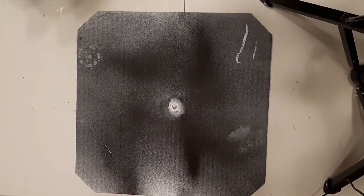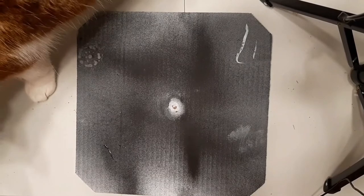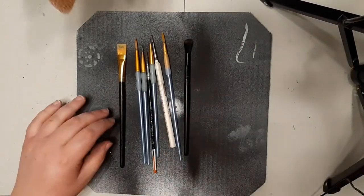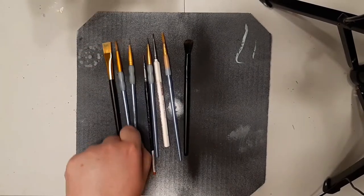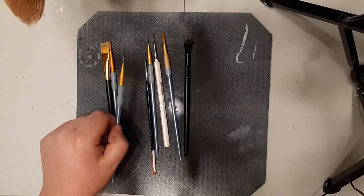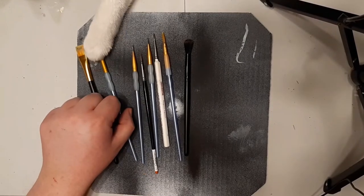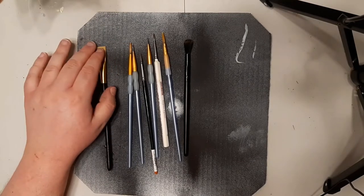Alright, next we need brushes. You can get these smaller, comes-to-a-point type brushes — I need new brushes by the way. You can get bigger ones as well. You can also get flat head brushes which are really good for dry brushing.